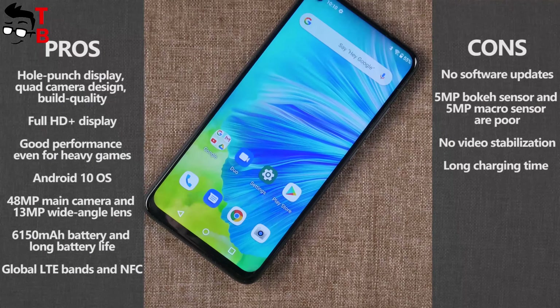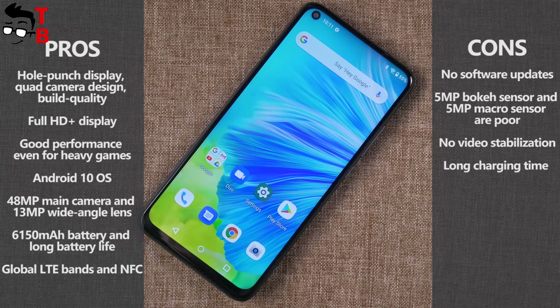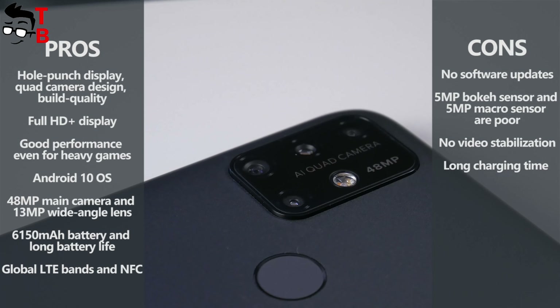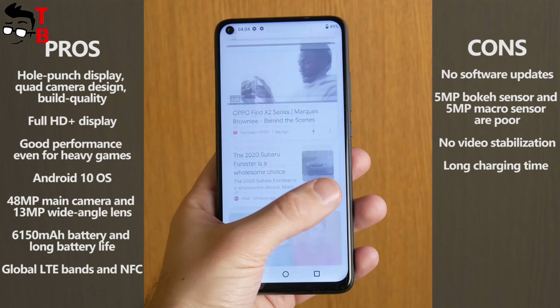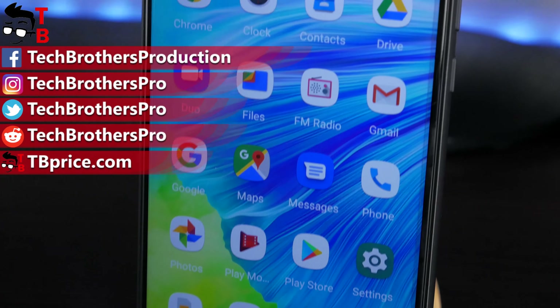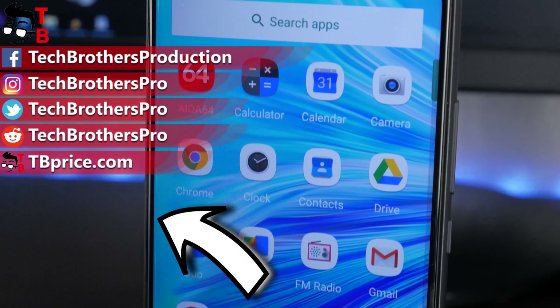Now you can see a table of pros and cons of the Umidigi Power 3. I really like this smartphone. It is very good for the price — only $140. Thank you for watching. I am waiting for your comments under the video. You can also hit the like button and subscribe to our channel, Tech Brothers.